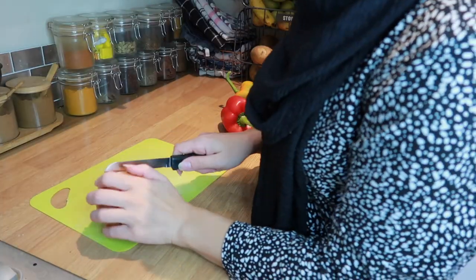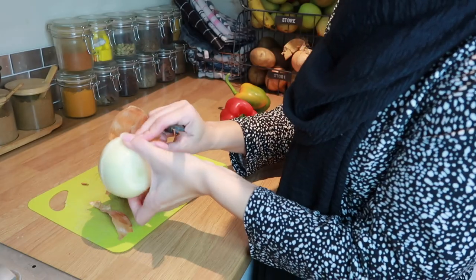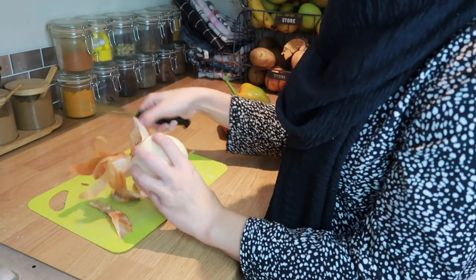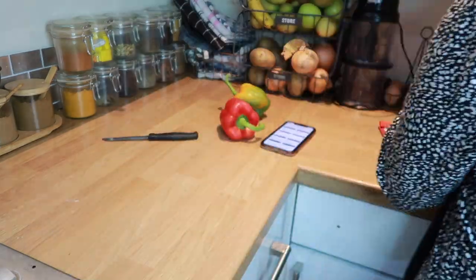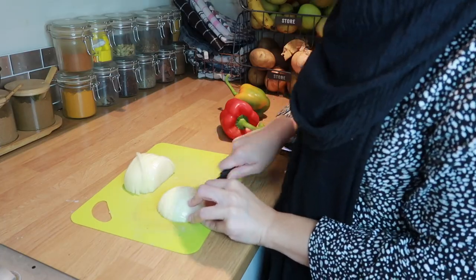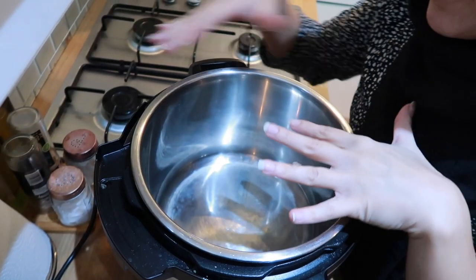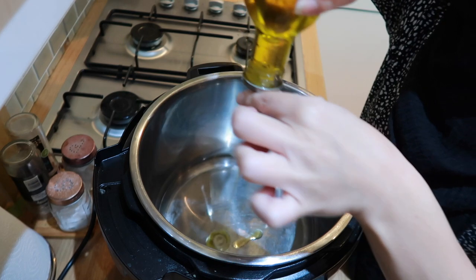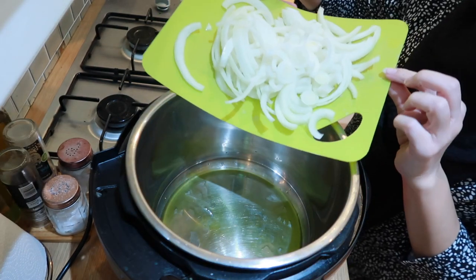I'm going to start by putting my Instant Pot onto sauté mode and just let that heat up while I cut my onions. I'm going to cut them by hand today — not going to be using my ninja chopper. I'm actually going to be slicing them quite thick because we need them to be quite thick so they don't break down too much in the Instant Pot. My Instant Pot is heated up, so I'm going to add a few tablespoons of olive oil and then add my onions.